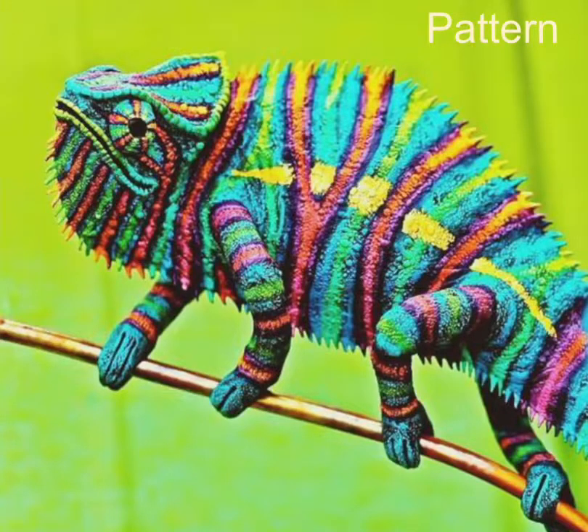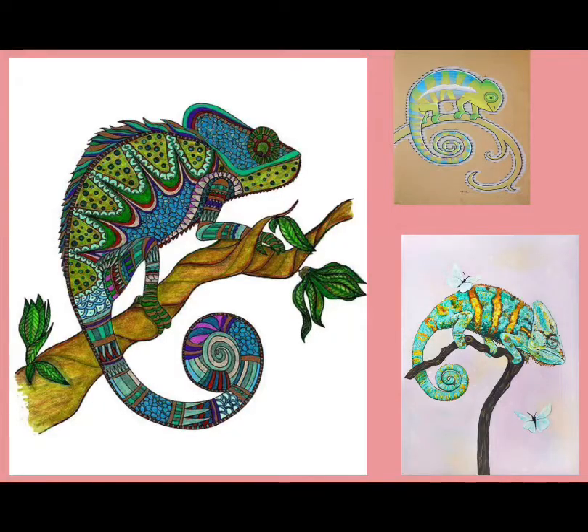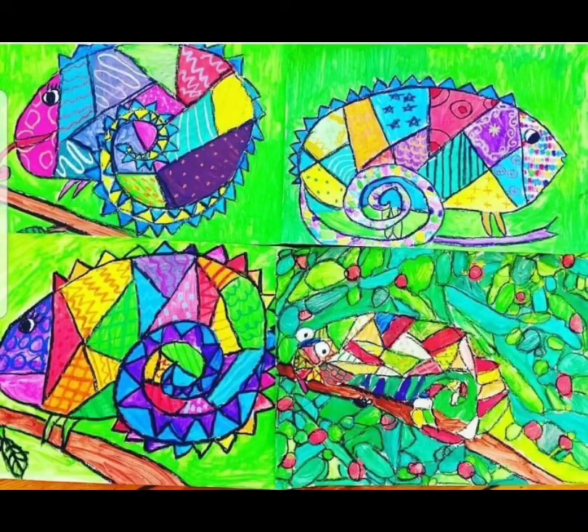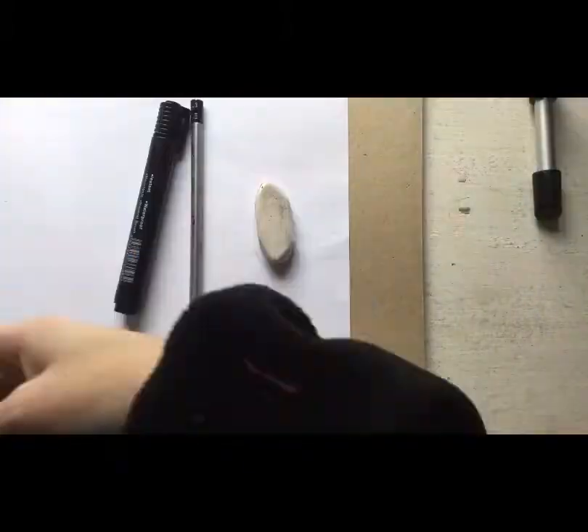Hello Artists! Today we are going to be making a colorful chameleon. Now the thing I want you to take note of is you need to make sure you are going to draw that chameleon nice and big. I want it to almost fill the page, but don't forget the branch that the little chameleon will be sitting on.